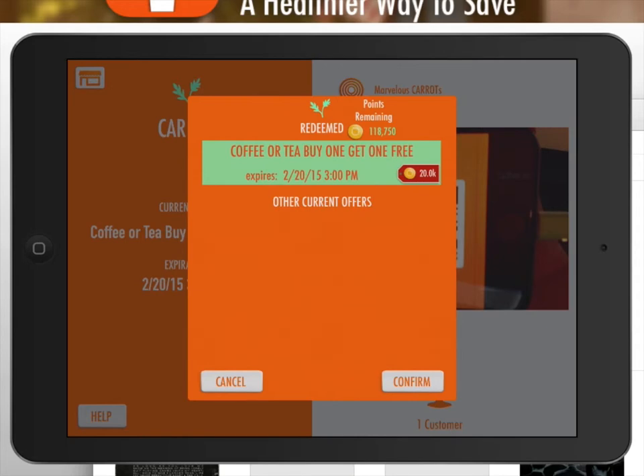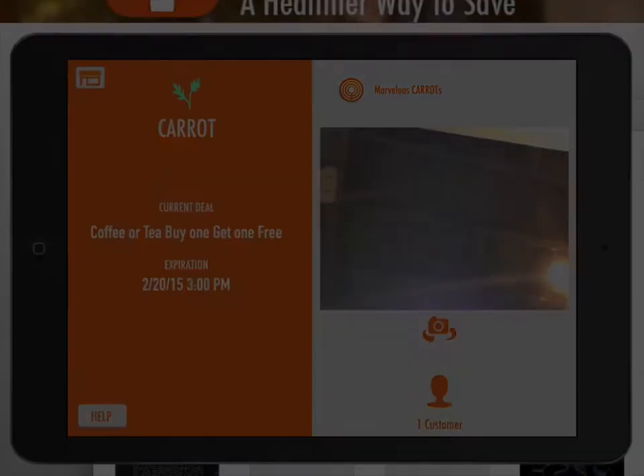Finally, confirm the transaction. Congratulations! You have a new loyal customer.